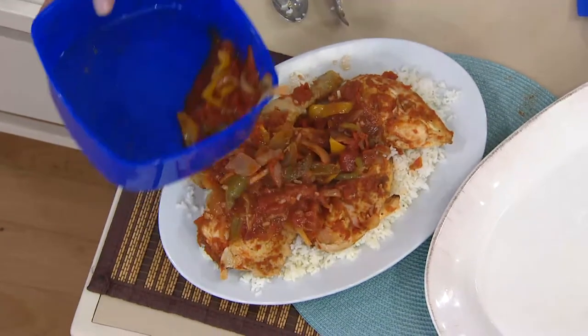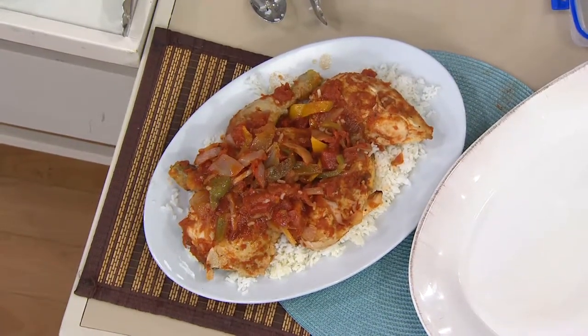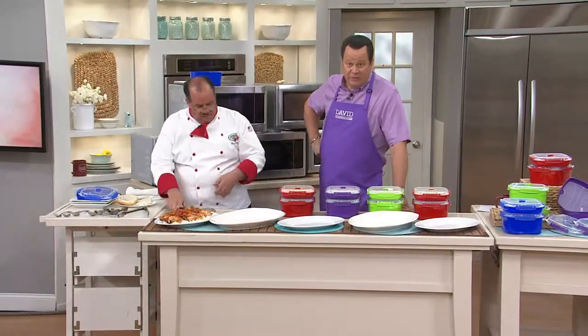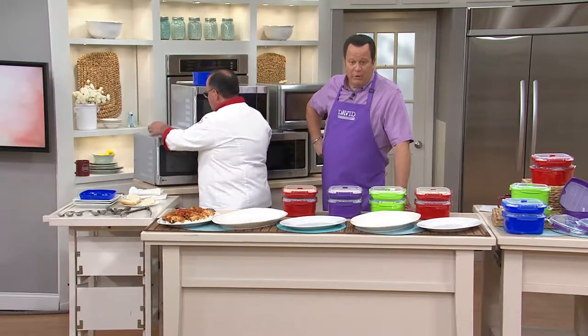Let's just put a little bit of the sauce and veggies on top. Dishwasher safe, easy to clean, BPA free, and best of all, it's Sistema. We get so excited about this brand because they're doing so much to help us in the kitchen be better and smarter.